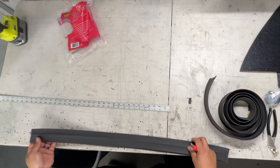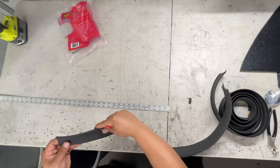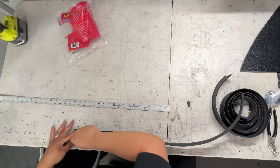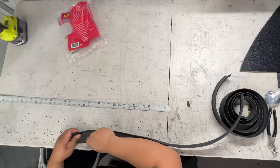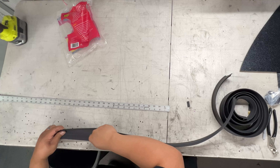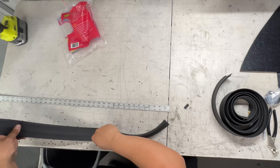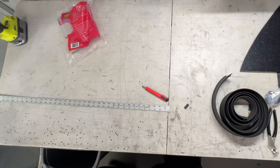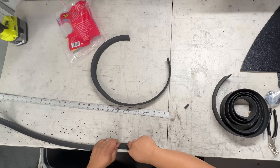It gradually gets slimmer up top, so I want the outside facing out. I made the split really easy by just pushing the razor blade straight into the table and then pulling the gasket through while guiding it. That made it super easy. Now let's go trim the top part off so it looks nice and clean.